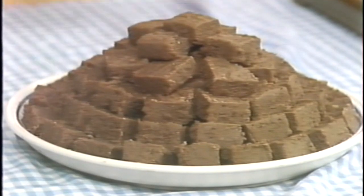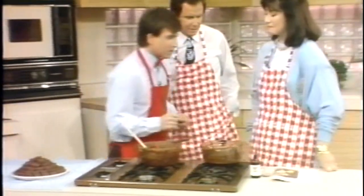I just want people to know that beans are versatile — they're just not heating and serving out of a can. You can go into any recipe with beans. Let me show you how.